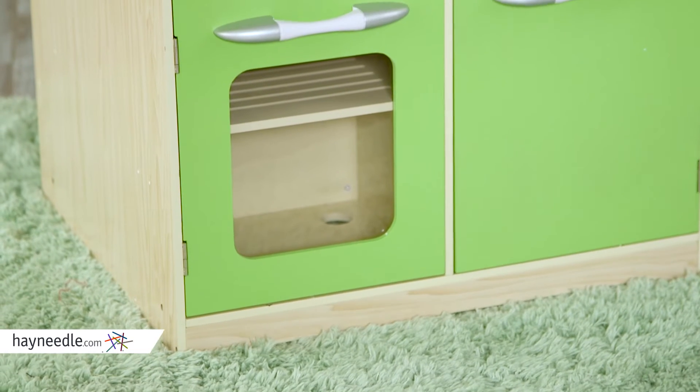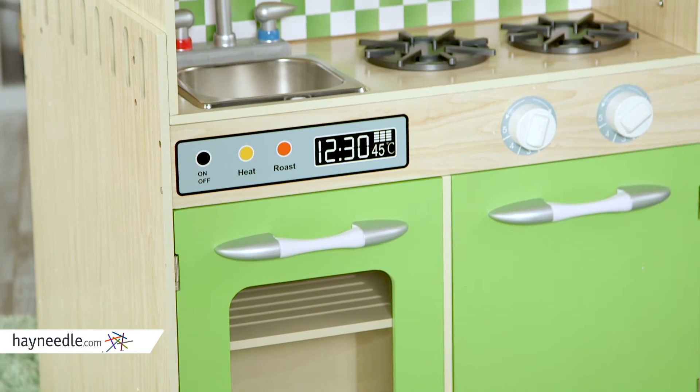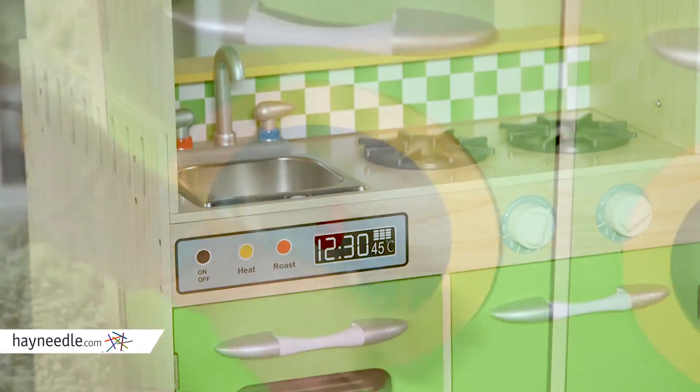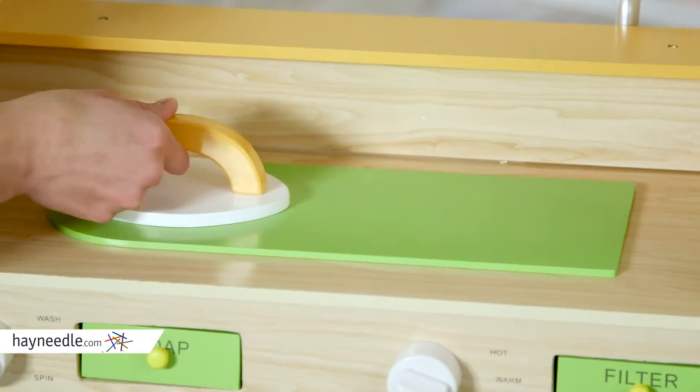Made from solid MDF engineered wood, it features smooth laminate surfaces designed to not only mimic mom and dad's kitchen, but the opposite side features a washer, dryer, and ironing board to mimic the laundry as well.